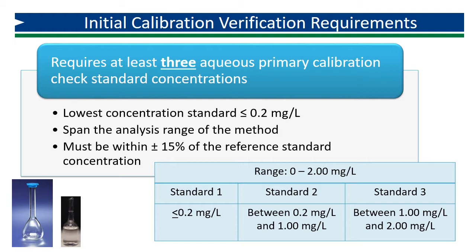The first standard must be less than or equal to 0.20 milligrams per liter. You may want the second standard concentration to be in the middle of the range, or between 0.2 milligrams per liter and 1.0 milligrams per liter. And the third standard would be up to the upper limit of the range, or between 1.0 milligrams per liter and 2.0 milligrams per liter.